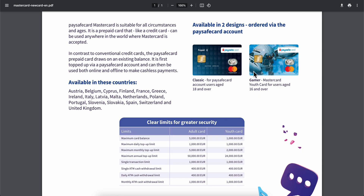As you can see, this Mastercard is available in these countries: Austria, Italy, Netherlands, Poland, Portugal, and many others. After you order the Mastercard, what you're gonna have to do is simply go to Wise.